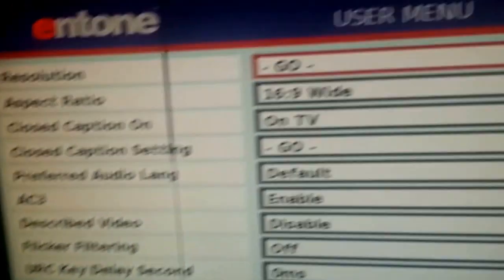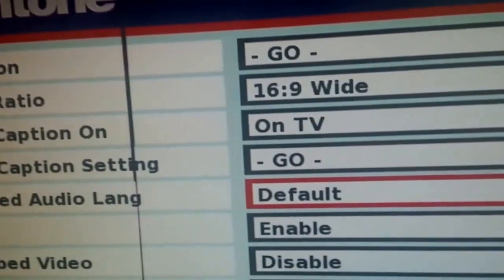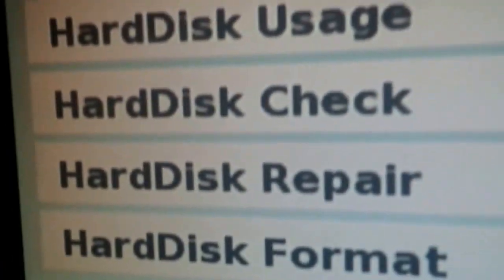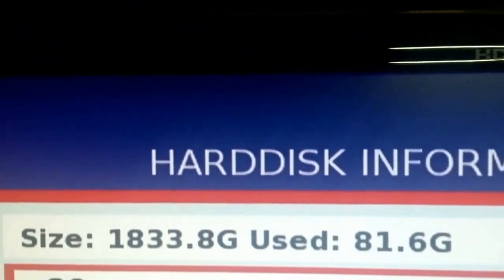It'll stop all streaming activities. You'll see here you have all the options you'll want to use. Scroll down to Disk Information and press Go. Because I've already had mine running, it will give me the option to do a check or a repair as well, and it tells me how much I've used of my two terabytes.